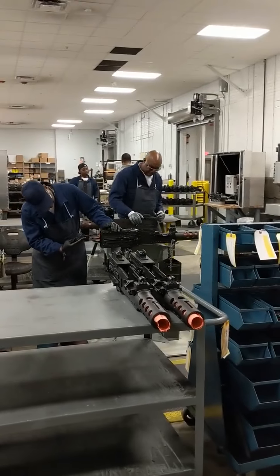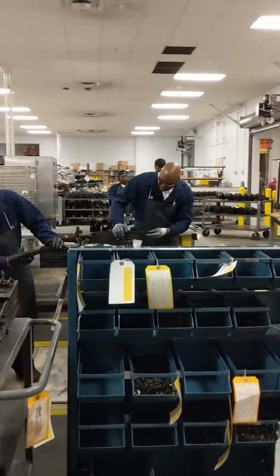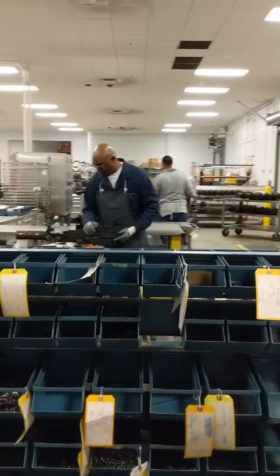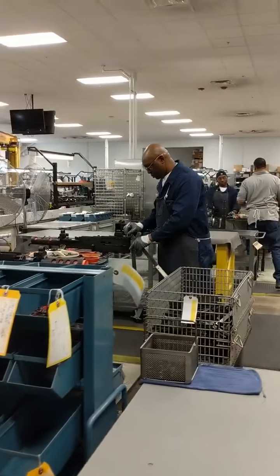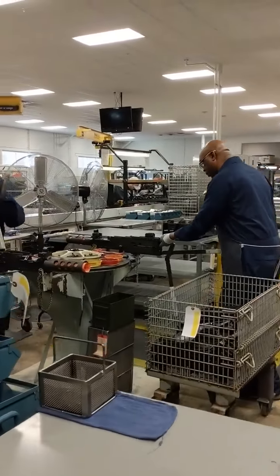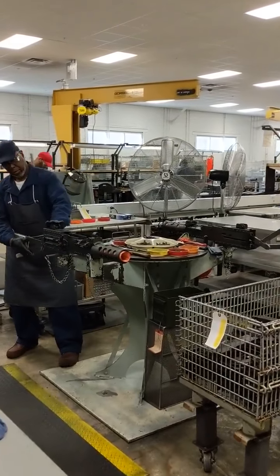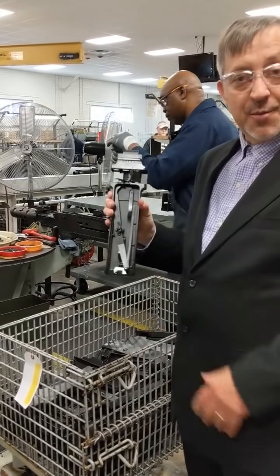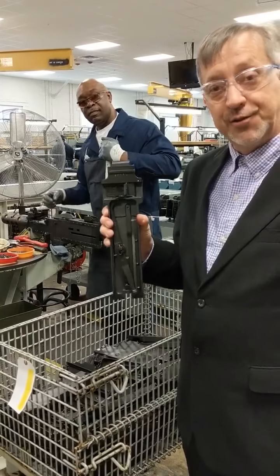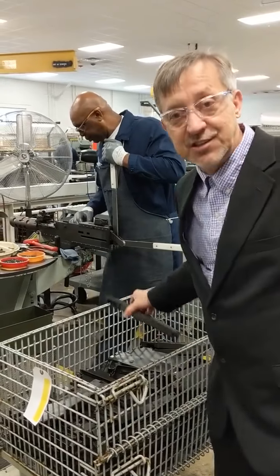Next station is station number three. At station number three, we're adding more of those parts. This is where the top cover gets installed and the bolt latch. So this is one of the top covers you've seen my artisan assemble in the assembly section — this is where it gets installed.